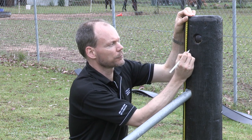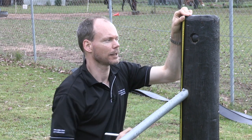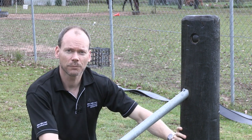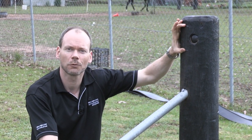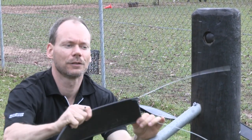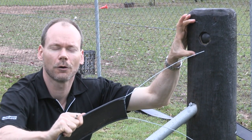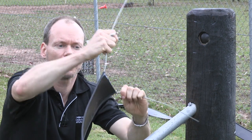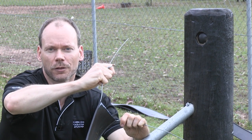Measure down 120 mils from there and make another mark. Now the reason we measure from the inside of the post is this measurement is critical. If you can imagine we take these wires and strain them, if these holes are more or less than 120 mils apart you'll have stress on the polymer rail and you could cause damage to the product.